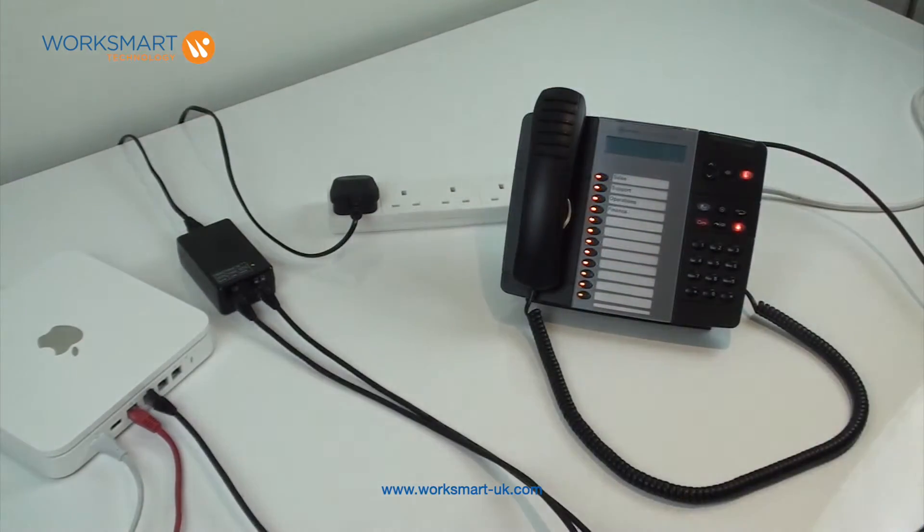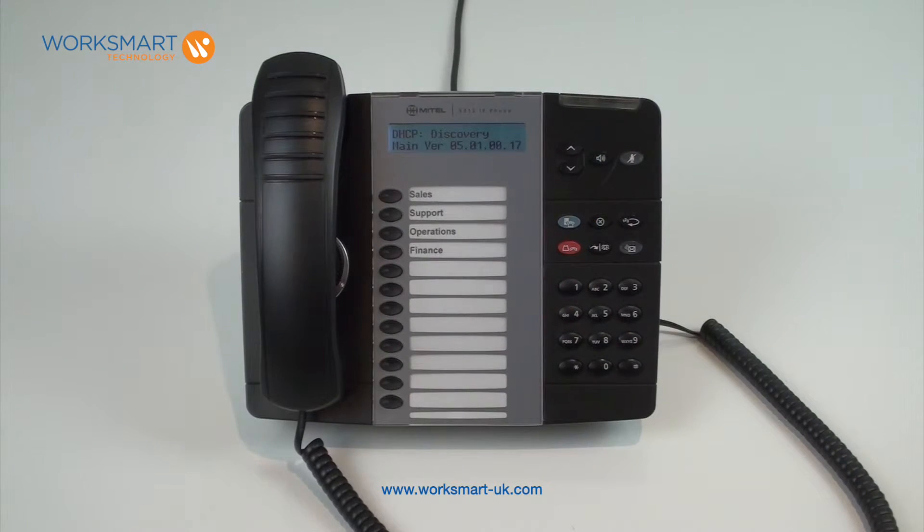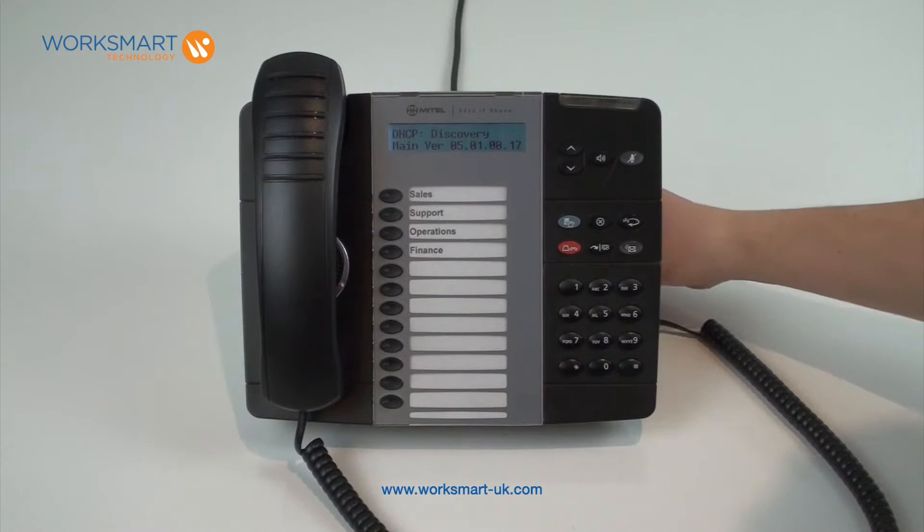Your phone will take a few minutes to power up. To put your handset into teleworker mode, reboot the handset by unplugging and re-plugging the patch lead in the back of the phone.